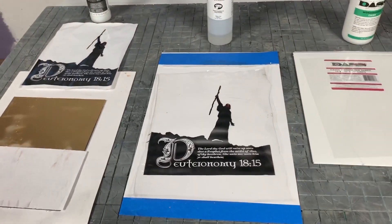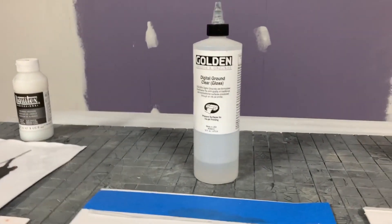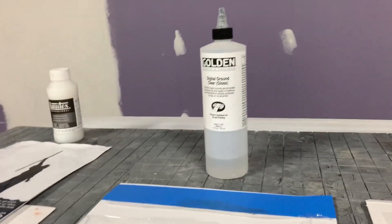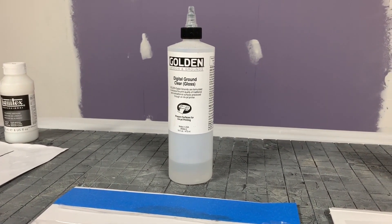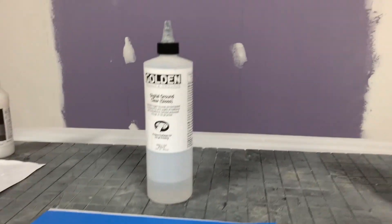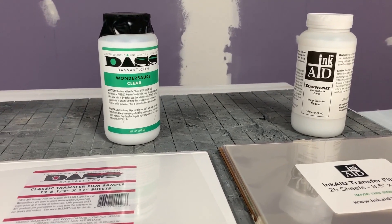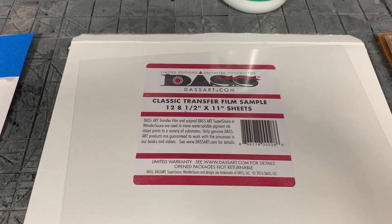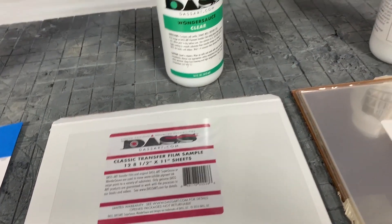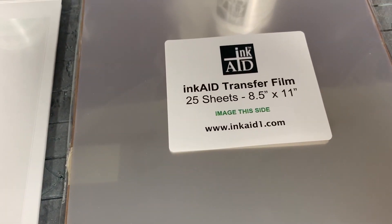That's when I went online and started researching. Golden was great — when I emailed them, they told me yes, the product was discontinued, but they recommended two products: the DasArt Wondersauce Clear with transfer film, and the competitor's product, the Ink Aid Transfer Ease and their transfer film.